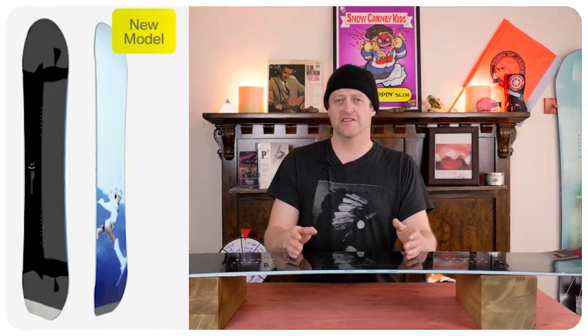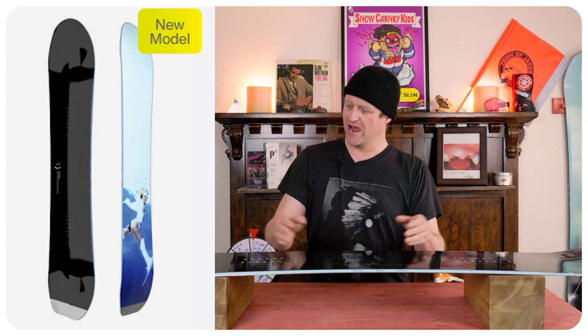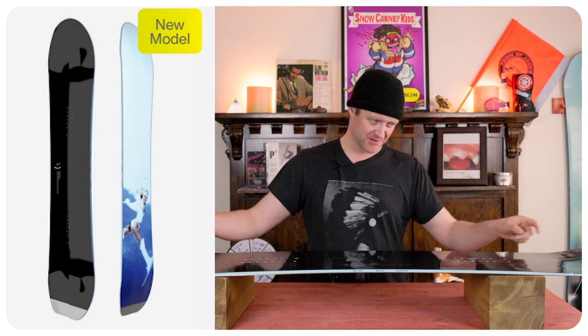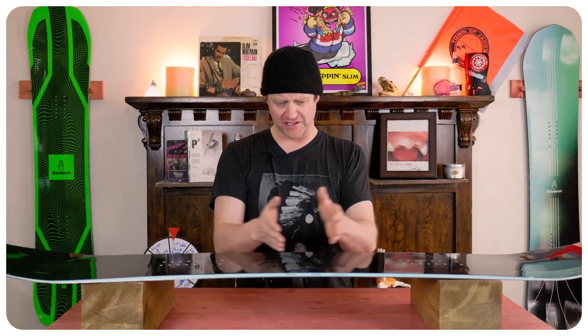The overall flex of this board comes in past middle of the road. It's not stiff and planky but it is stiffer, and you do have tiny little sweet spots in the nose and the tail that have a little bit more give. It's progressively stiffer through the middle with an okay amount of torsional flex — you really feel that rebound of the board when your ankles are steering with it.